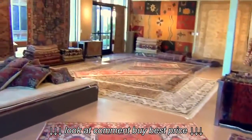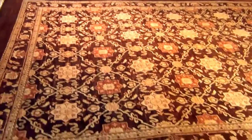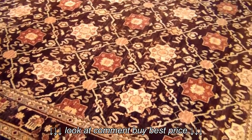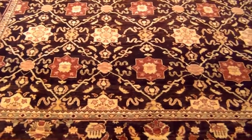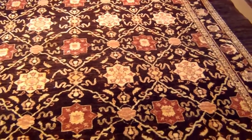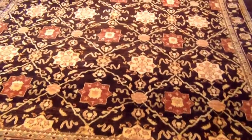This is our store and I hope you enjoyed this video. If you have any questions please give us a call. Just wanted to mention that this is an 8 by 10, but because this is our own production we have this rug in different sizes — we have it in 9 by 12, 9 by 11, 6 by 9, and even some hall runners. So if you need any other size rather than 8 by 10, give us a call — we have it.